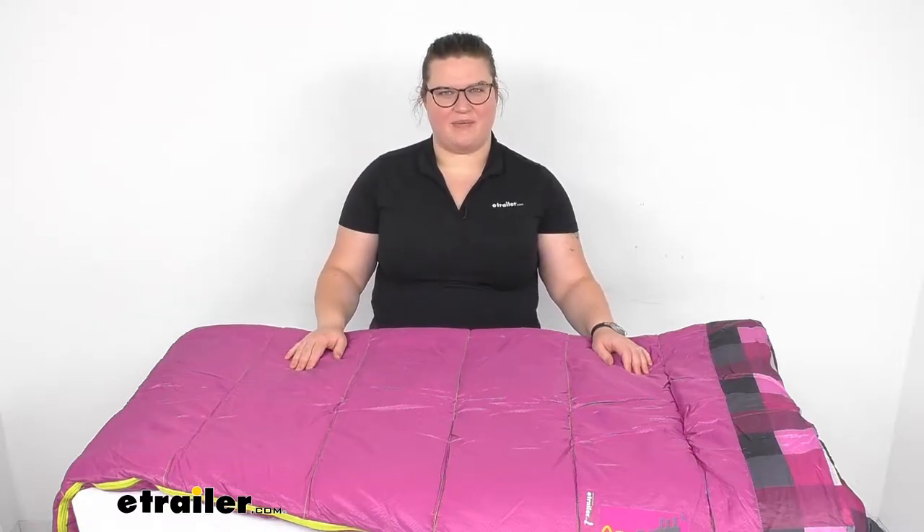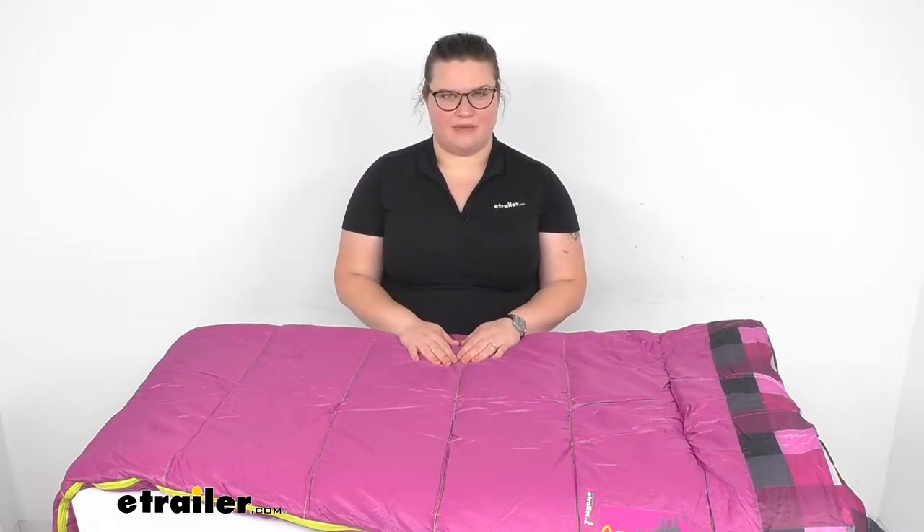Hey everyone, I'm Ellen here at eTrailer.com and we're going to be taking a quick look at the Ace Camp Mesa sleeping bag.